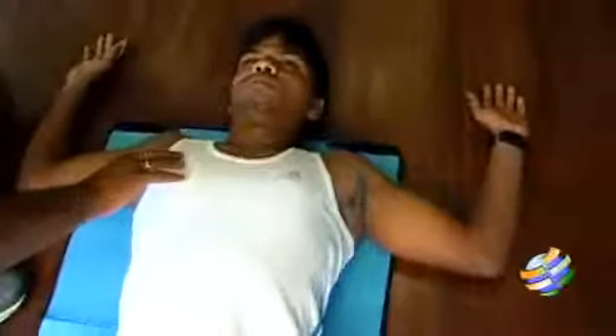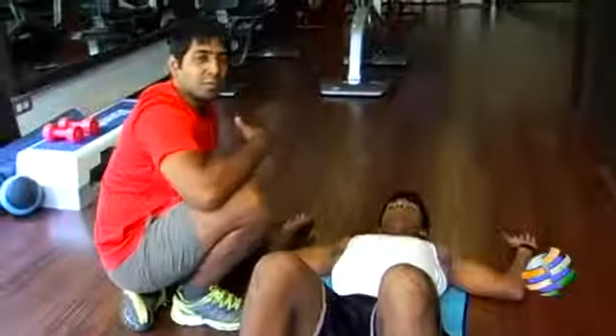Pull it down and stay there for 5 seconds, emphasizing normal breathing. Make sure when you do this exercise, don't try to catch your breath. It is very important to emphasize normal breathing during the 5 seconds of holding period.